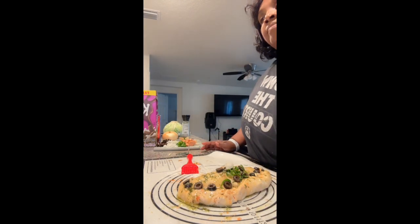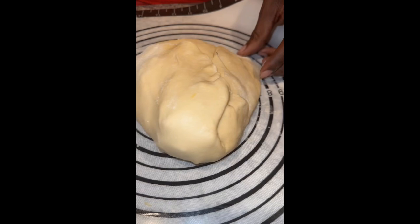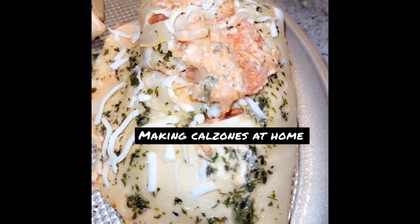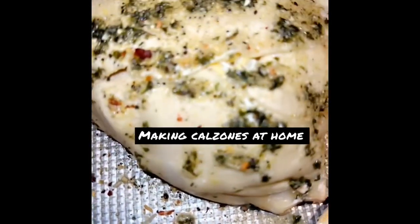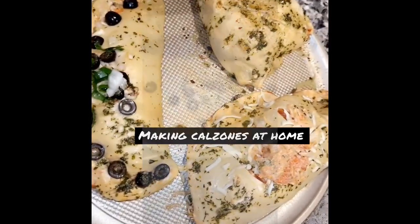Alright, so now I can show you — this is what we got. Now what we're gonna do is go ahead and scoop this up, put it on a pizza pan, and then put it in the oven. See, this one's stuffed — everybody's making theirs different. And there is the last one, so we have one, two, and three — all of that out of that little dough.